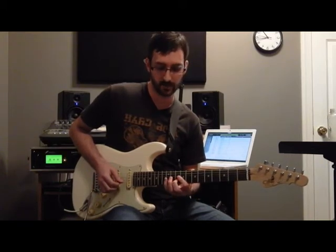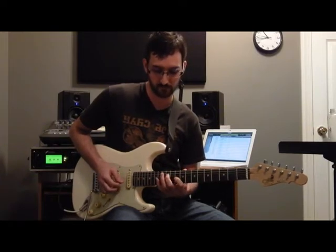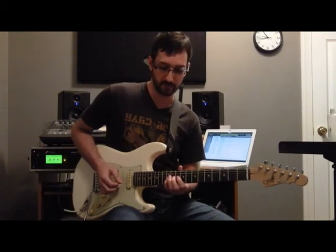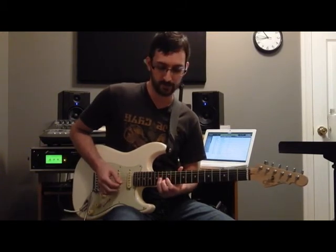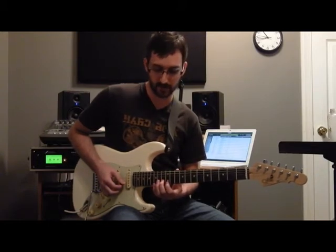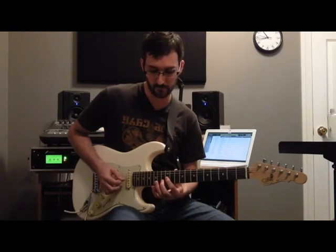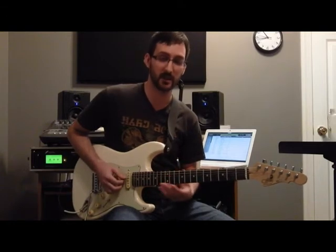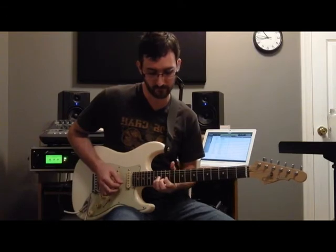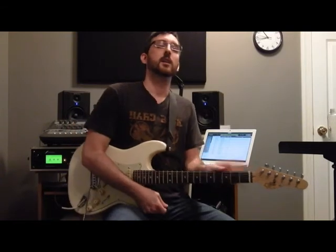Pull off to the eighth fret of the second string, then the twelfth fret of the third string. Now we're going to slide back up to the fourteenth fret, and now we're in position to play the rest of the lick.